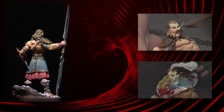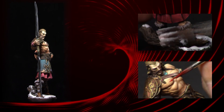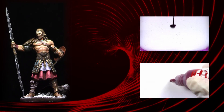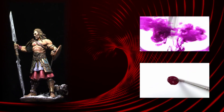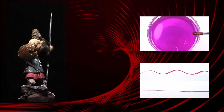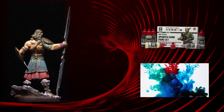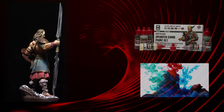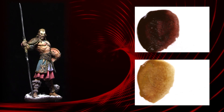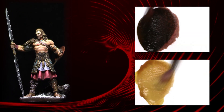We will be using brush and airbrush to give you a simple but efficient method which will allow you to paint almost any type of figure. The brush we will be using can also be found at Andrea Miniatures. I will be using acrylics from Andrea Color. I will leave the color chart in the description, but we will show you the colors very well in case you want to find an equivalent paint from another brand. Hope you learn and enjoy!